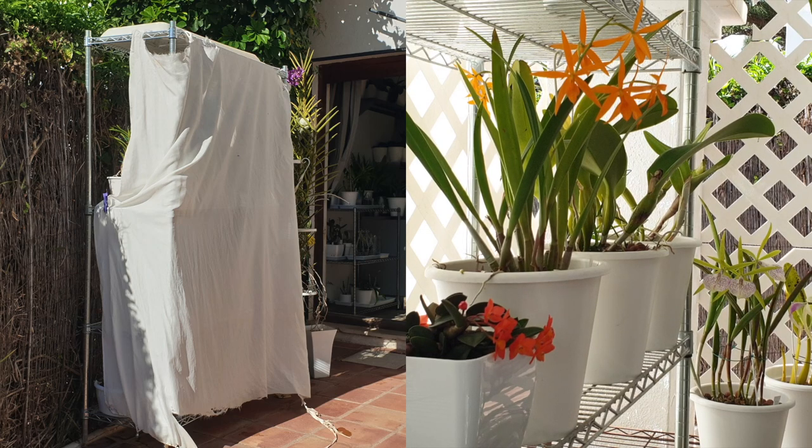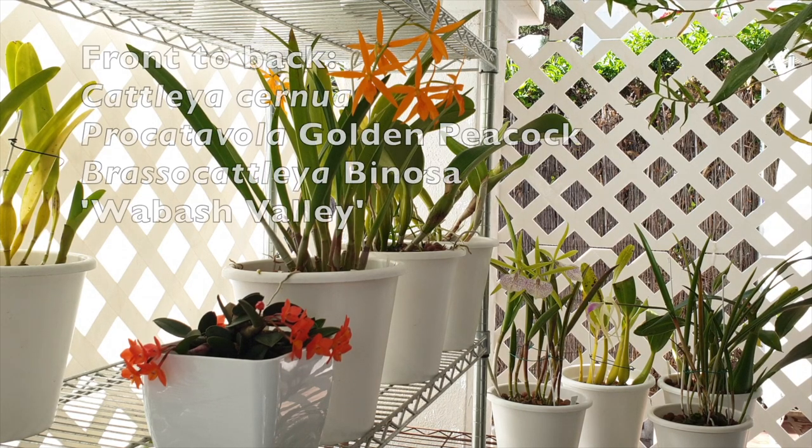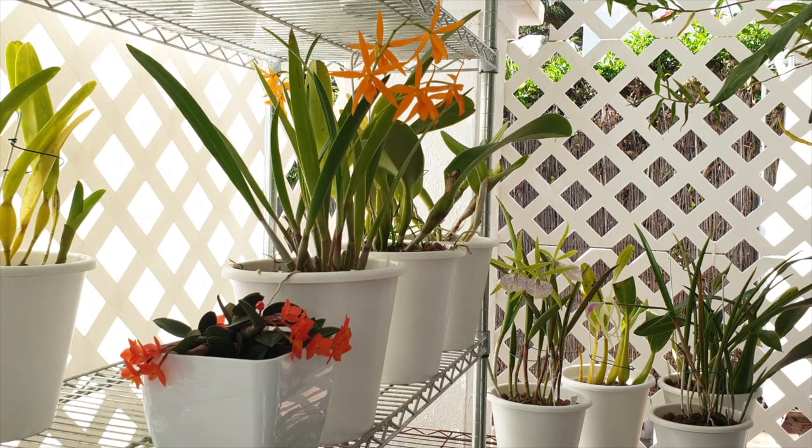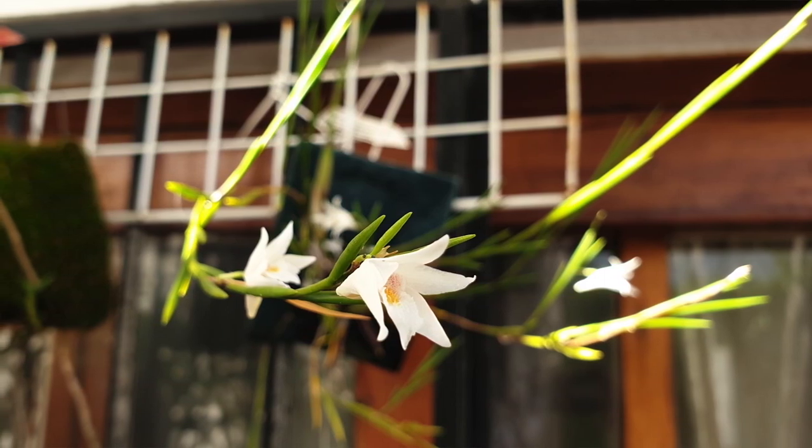I've had such terrible windstorms recently that filming outside has been impossible, and my curtain got very, very shredded. For the winter months that will do fine — we can change it come spring. Even though it is getting colder during the day, the sun is still bright, the atmosphere is clear, and the orchids need protection. Most of the orchids in the blooming alley are there mainly for the light. I don't have many blooms going on at the moment, and having gotten all the orchids outside, I still have some work to do.